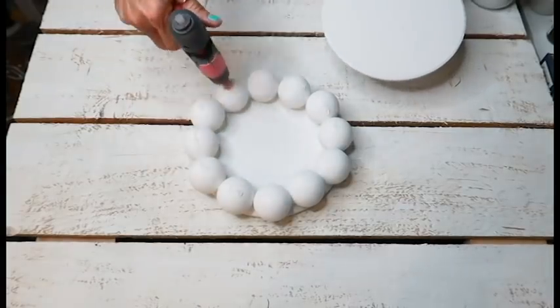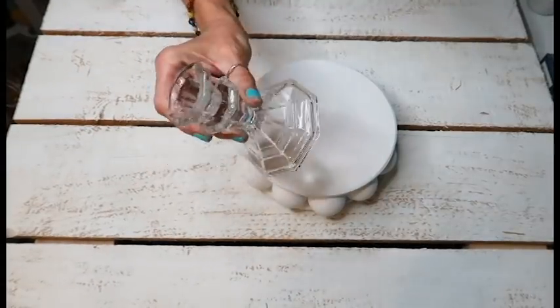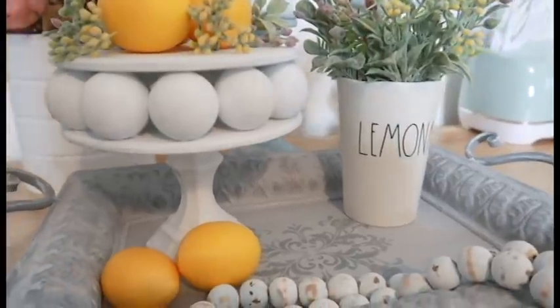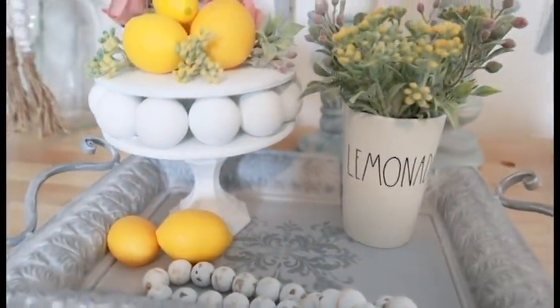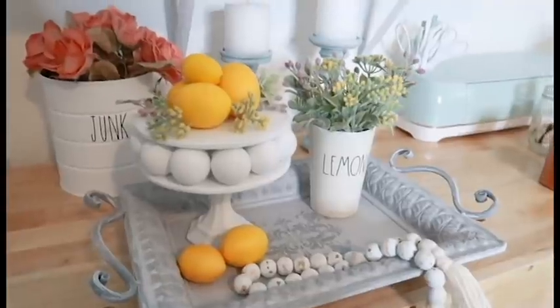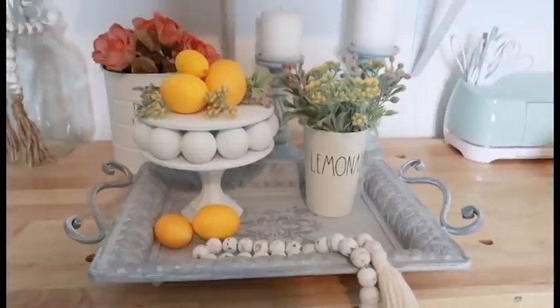I took a Dollar Tree candlestick or candle holder — I had a couple already spray painted white from a previous project. I don't know how I managed to lose the footage, but all I did was hot glue the candlestick with the top piece, and that is it. I think it did turn out cute — I'm not sure what to call it. The tray and the beads that this is all sitting on are two things I made in previous videos, if you're interested.